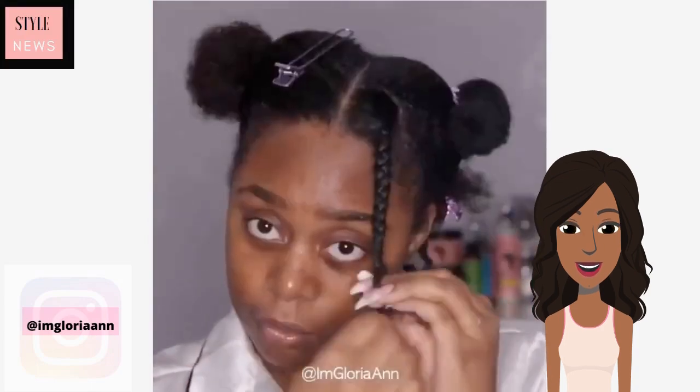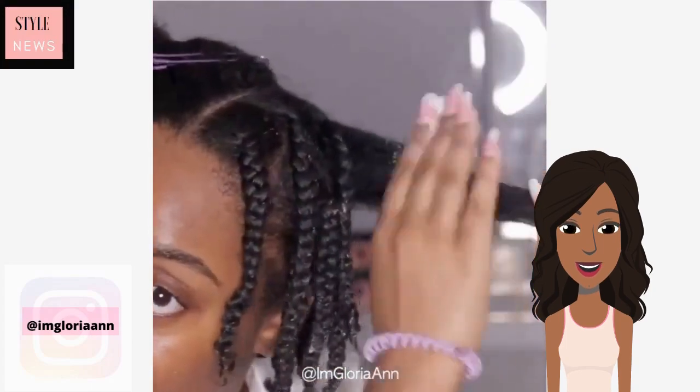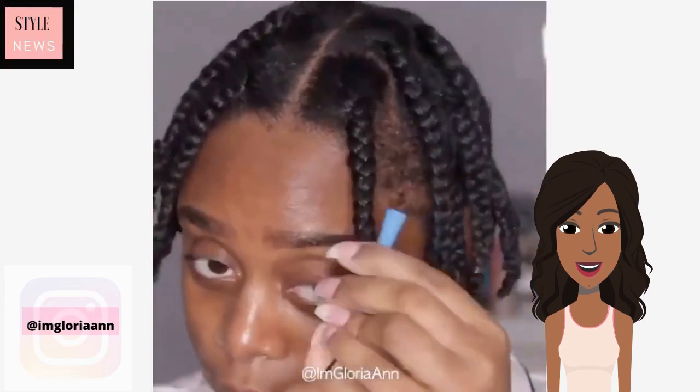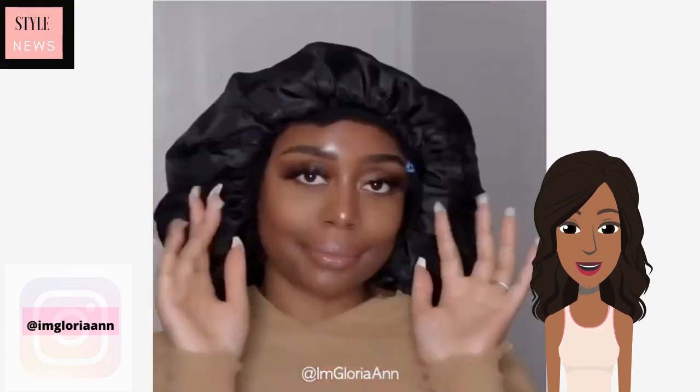She is using the Denman brush in order to do each section, and then she did add perm rods at the end just to create more of a curly texture.